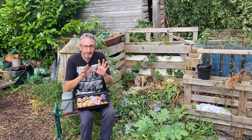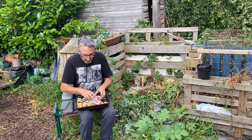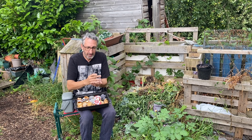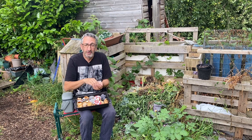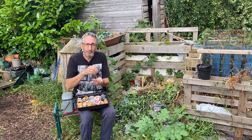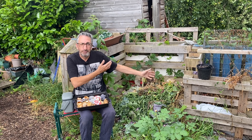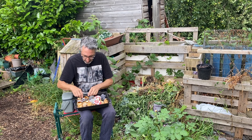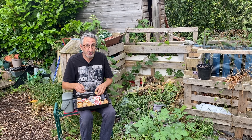Other things you can put in — obviously we've got our egg shells, and again crush them up, but make sure they go into the oven first so they're well cooked. You don't want the raw egg attracting rodents and pests into your compost heap. We don't want that at all — especially attracting pests onto your allotment.